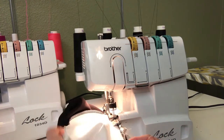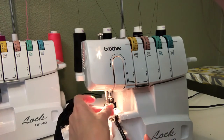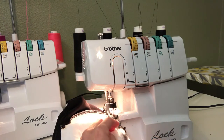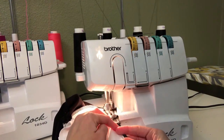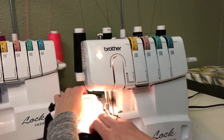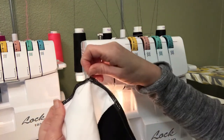Now I'm pretty much back to where I started. I have a little bit here — this is the tail from where I first started serging — so I'm just going to overlap that and serge right over the top of it. Then I just veered off, so I have these little tails here that I'll snip.